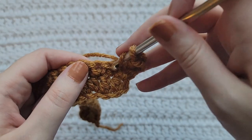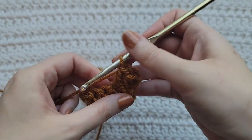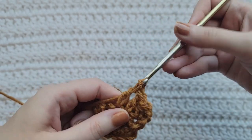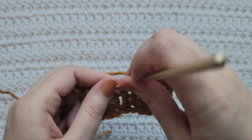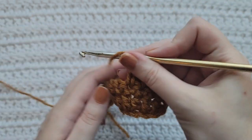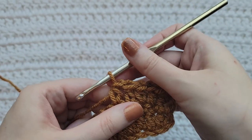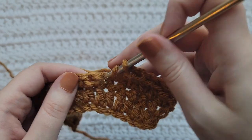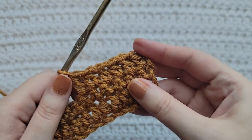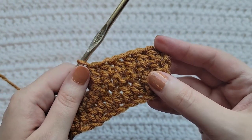Into the next stitch, make a double crochet. Into the next stitch, make a half double crochet. Into the next stitch, make a double crochet. Into the next stitch, make a half double crochet. Into the next stitch, make a double crochet. You would now alternate between making half double crochets and double crochets for the rest of your row.